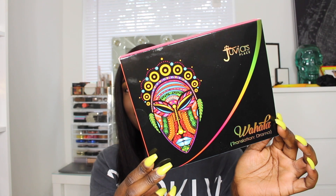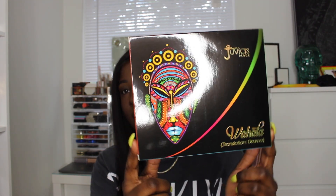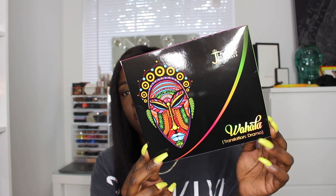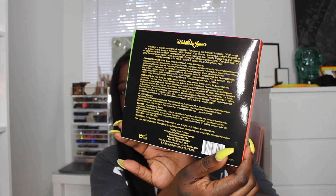Hey everybody, welcome back to my YouTube channel. Today I'm really excited — it's going to be a tutorial, review, and swatches of the new Juvia's Place Walhalla palette. I did get an email with early access to this palette and free shipping. The shipping came super quick — the day I placed the order it shipped out, and I got it about three days later.